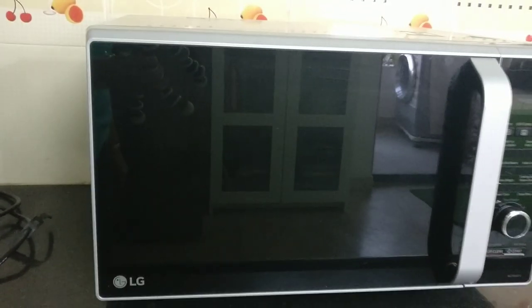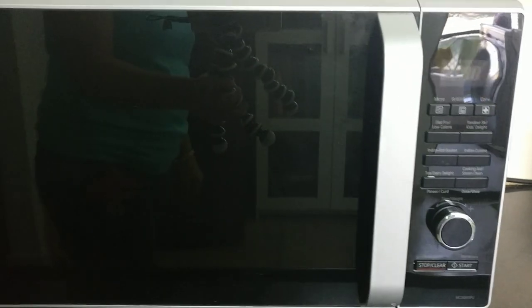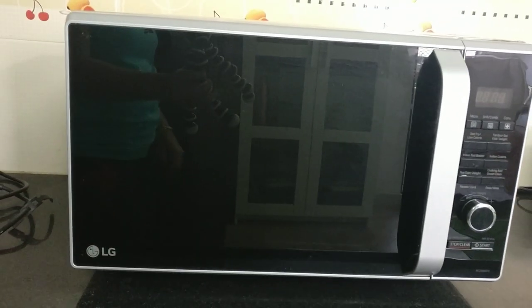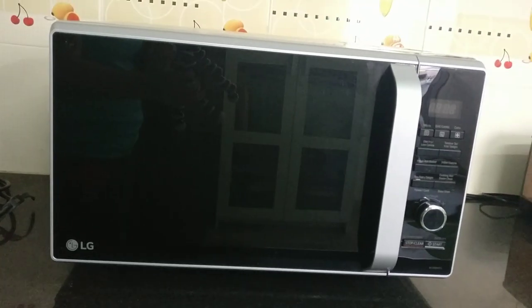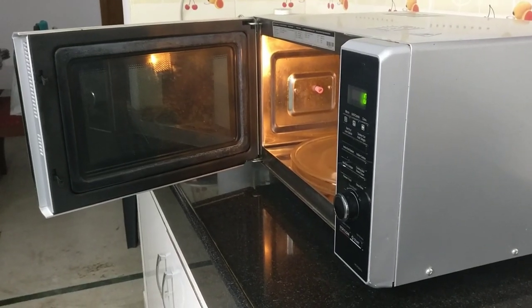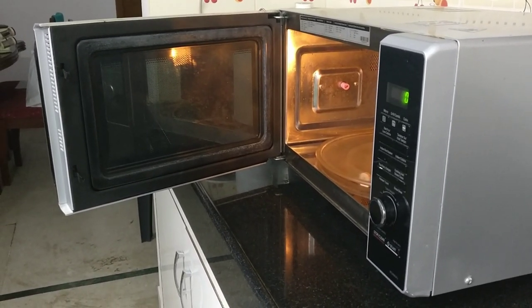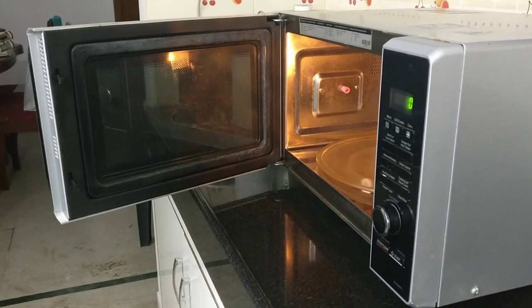Generally, the microwave is separate and the oven is separate. So we will be looking at the microwave convection oven — if you have one, you can use it as both a microwave and an oven.